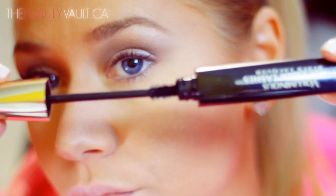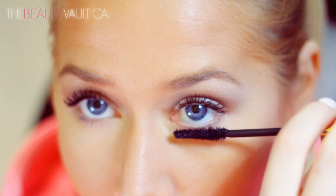Now I'm going to apply a generous coat of my favorite mascara, L'Oreal's False Fiber Lashes, and apply a little bit on my bottom lashes as well.